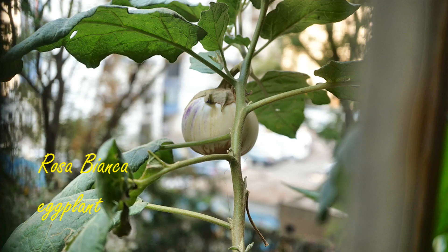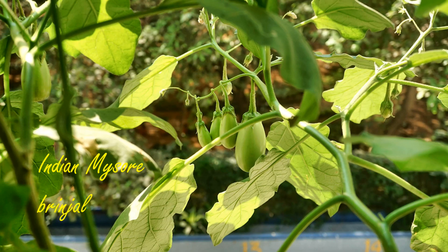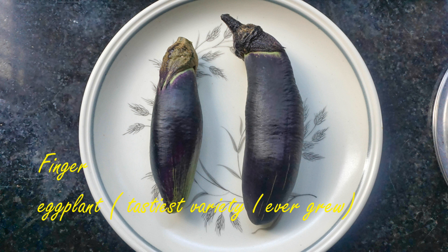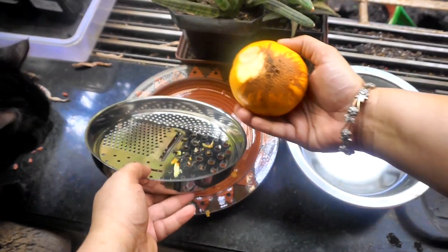As usual, you have to take a brinjal or eggplant that has ripened on the plant. These two eggplants were light in color and they turned completely yellow. Now for a darker eggplant, I'm not sure if they turn yellow — if any of you have saved those black or purple eggplants, do let me know if they become yellow or how you know that the seeds are ready to be saved.